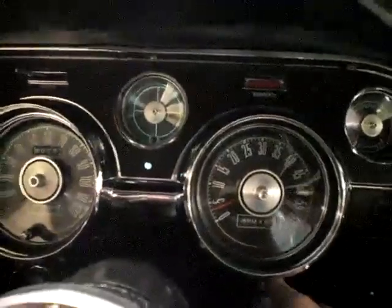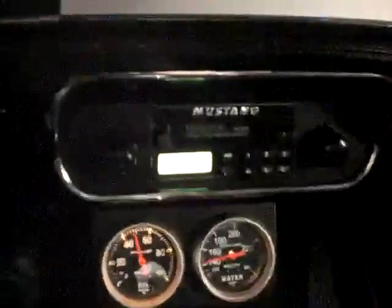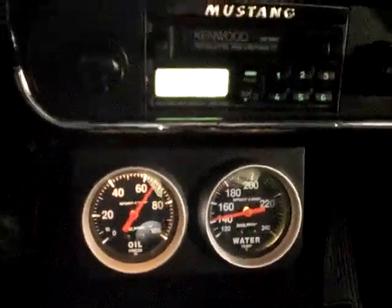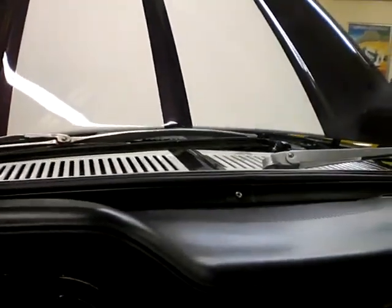I'll start it up for you — I know you want to hear it. We're very happy and proud to present this beautiful 67 Mustang Shelby GT500 Recreation here at Fleming's Ultimate Garage. Our telephone number is 301-816-1000.